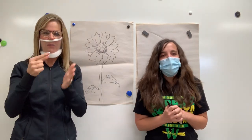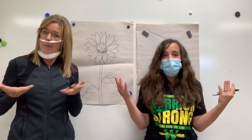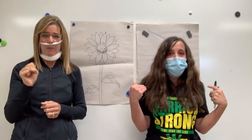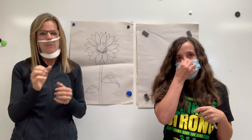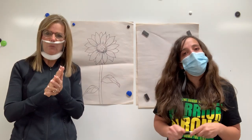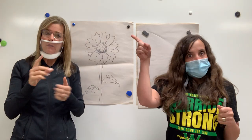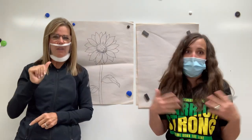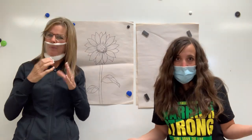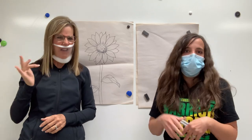Hi, third grade warriors. Welcome back to school. It is a little different, of course. Here I am, Mrs. Adams, in our regular art classroom. I cannot wait for us to be back together in my art classroom eventually, but for right now, at least we get to touch base a couple times each week and draw together. If you hear that noise, that's my loud air conditioner. I'm in class just like usual. You guys know that air conditioner is loud, so just ignore it. You'll get used to it.